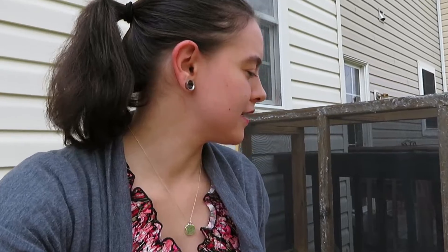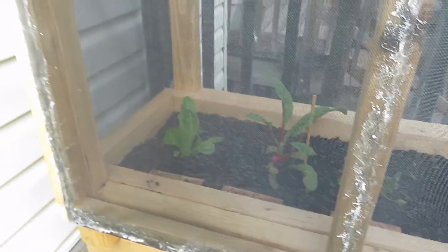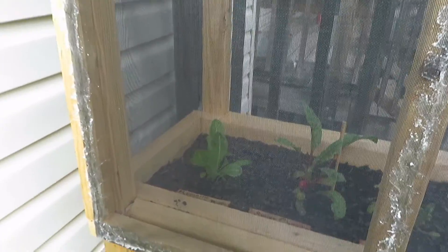Right out here we have what I guess you can call a netted raised bed. Really quick, I can show you: there's cabbage, broccoli, a leek, spinach, Swiss chard, and over there is romaine lettuce.